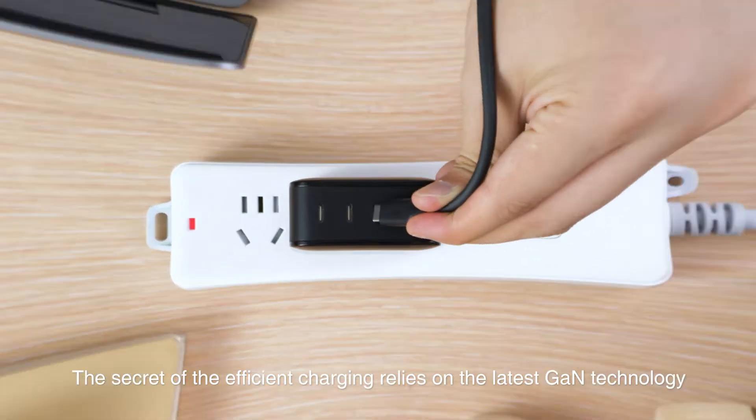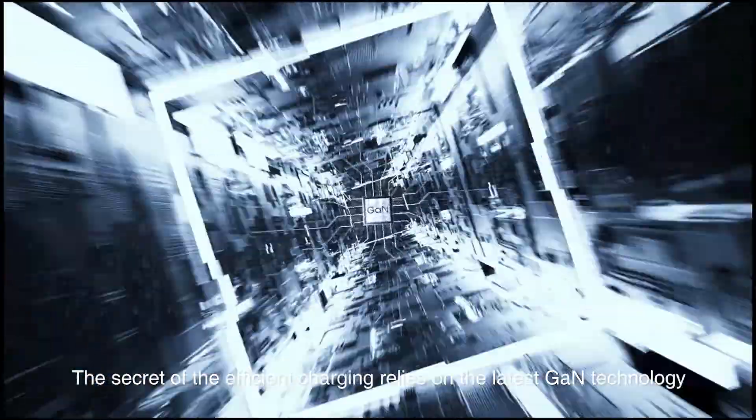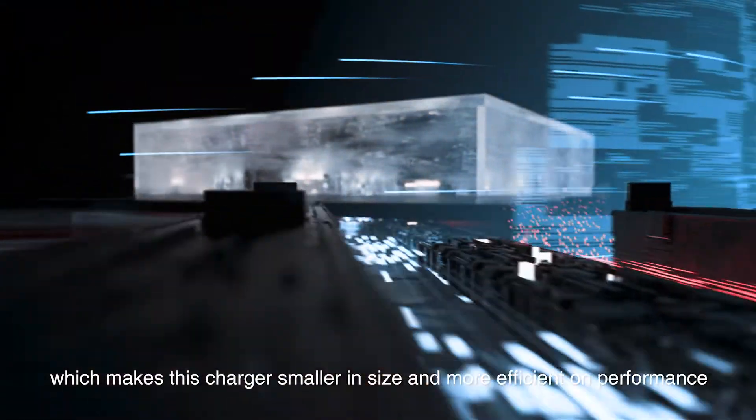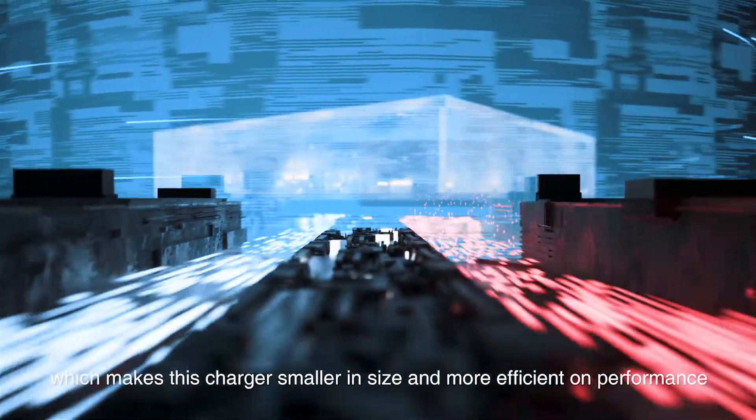The secret of efficient charging relies on the latest Gallium Nitride technology, which makes this charger smaller in size and more efficient in performance.